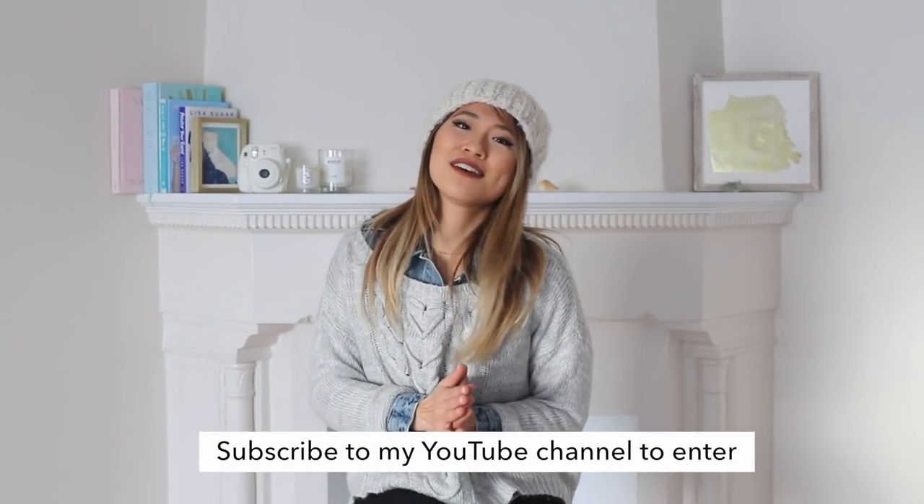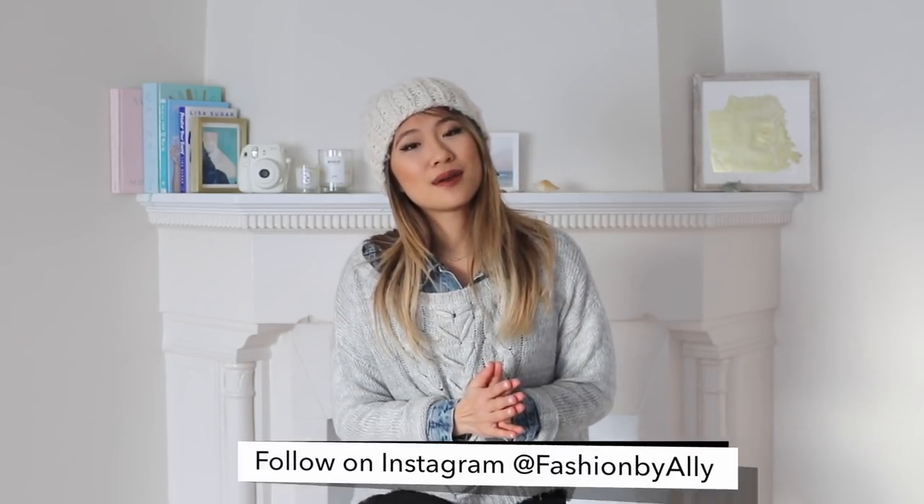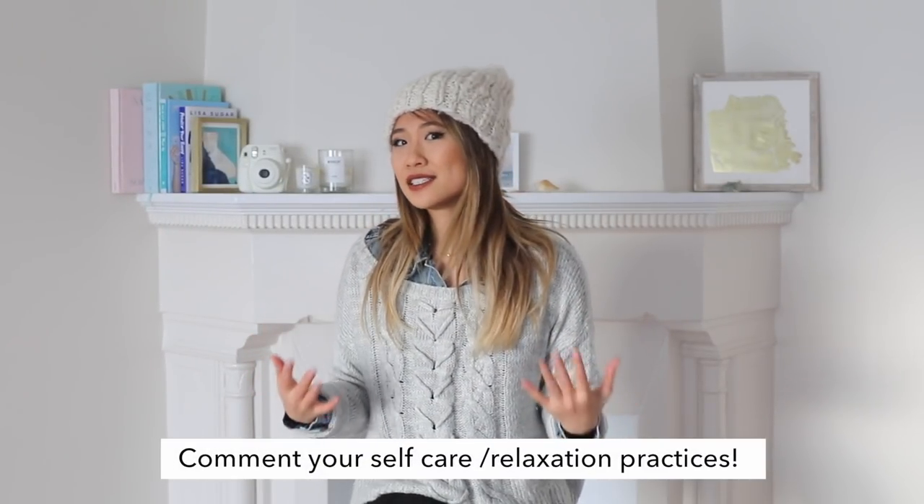Since it's halfway through the new year, I wanted to do a giveaway as a thank you for all of your love and appreciation. The theme of this giveaway is self-care — all of my favorite beauty products, things I love to use whenever I want to relax. All you have to do to enter is be subscribed to my YouTube channel, and I'd love if you could follow me on Instagram at fashionbyally. I'd love for you to leave a comment telling me how you practice self-care.